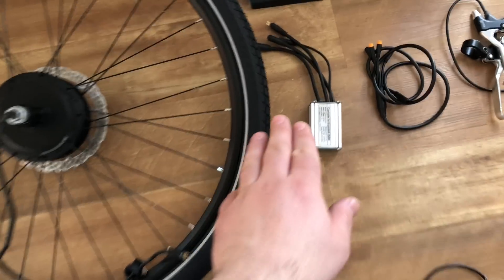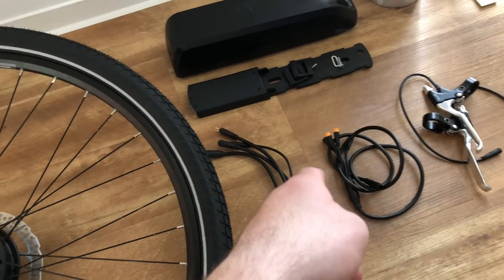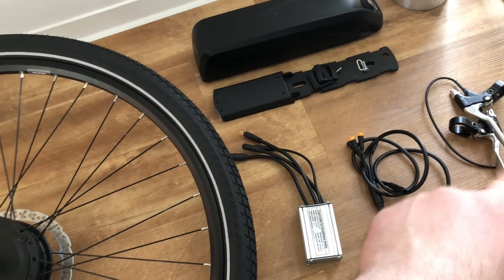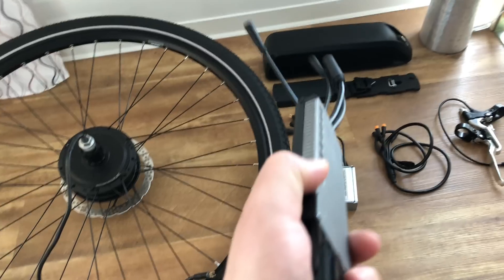We have the controller with the waterproof connections. We have the 4-in-1 cable which is used to connect the throttle, the LCD screen, and the brake levers. And of course we have the battery pack, which I built myself.